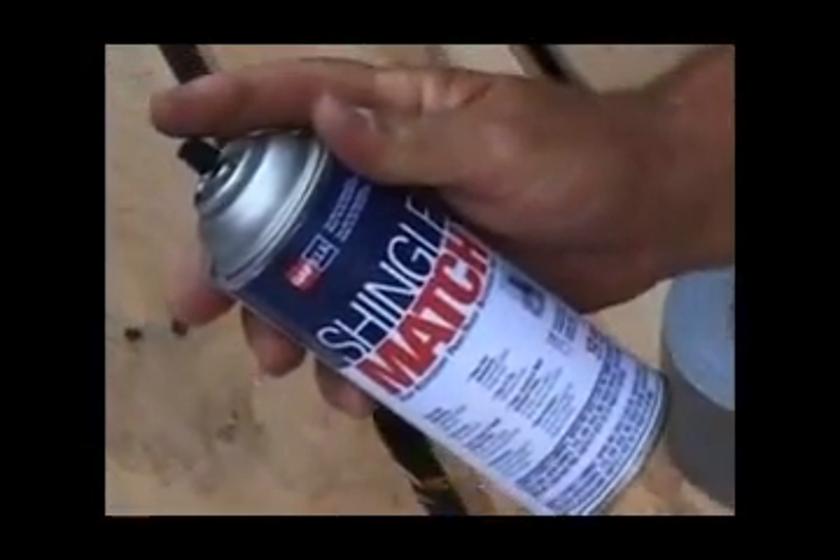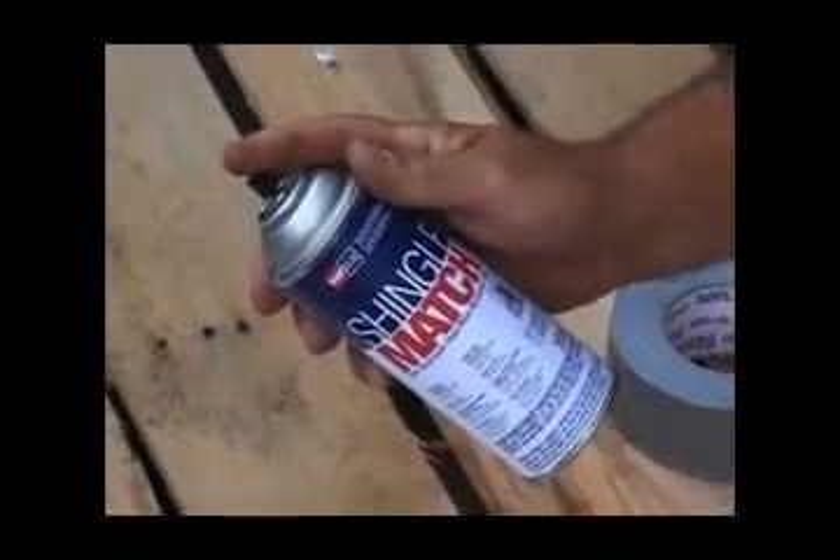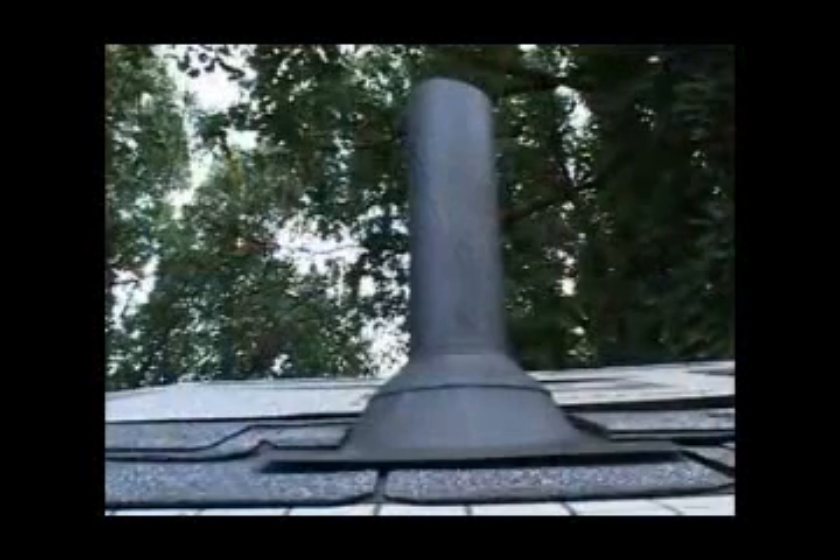Let the trunk slammers install cheap hip and ridge — professionals do it right. GAF also makes Shingle Match, a specialized paint that can make unsightly vents and accessories blend in with the color of the roof. These finishing touches can make a great-looking roof, which is what the property owner deserves. Next, we'll look at some advanced roofing materials.